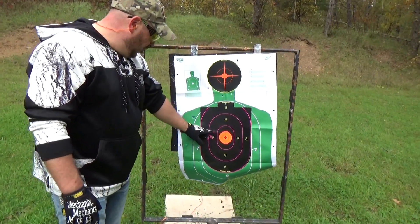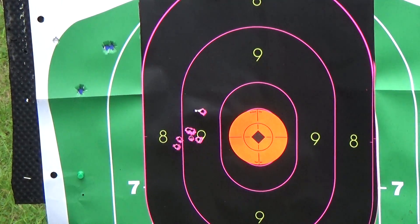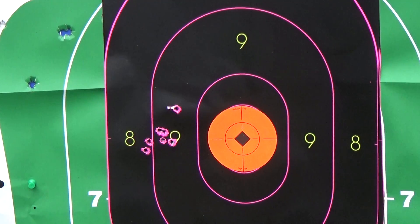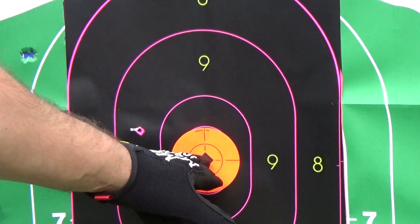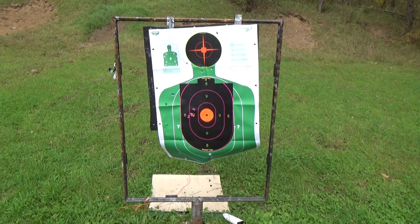So there's my group — I just need to bring it over to the right a little bit. Let's head back, put her to the right and hopefully we're putting them all right there. Let's try that.